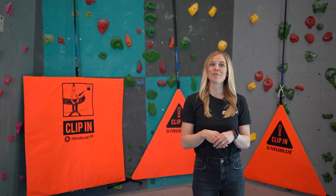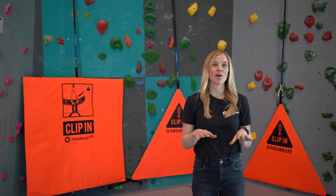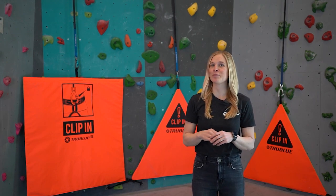Hi, my name is Jenna Ovet, and I am the Director of Marketing here at HeadRush Technologies. In this video, I'll walk you through the differences between our belay gates.